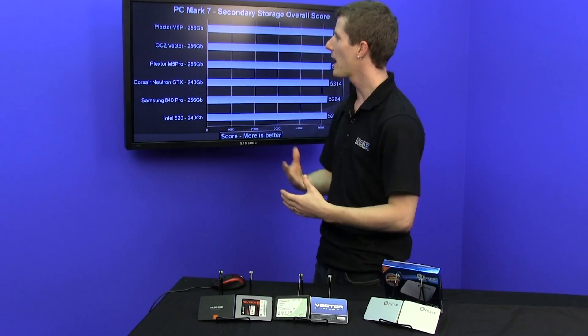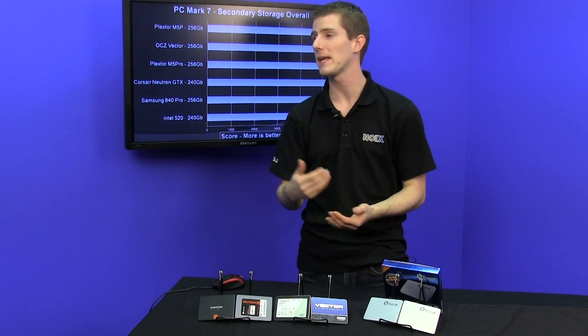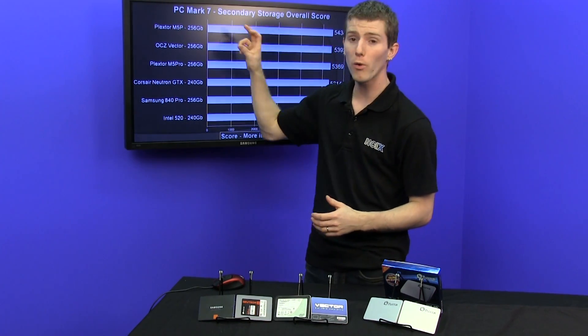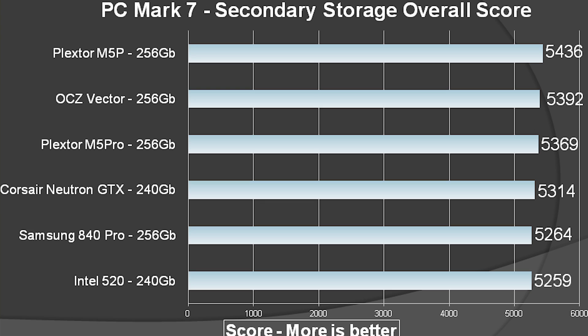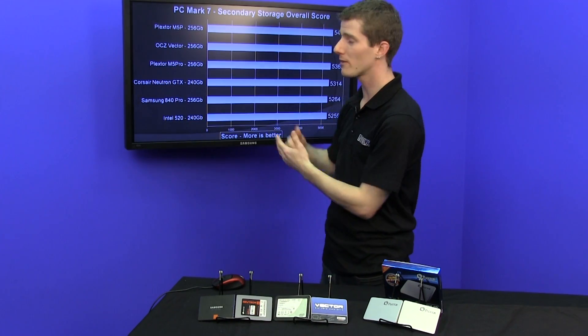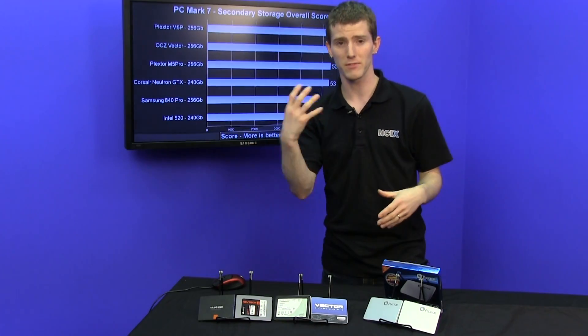The M5 Pro Extreme is the new drive, whereas the M5P is the older non-extreme version. We wanted to compare both of Plextor's top-tier drives with each other. This is more of an example of the variance that occurs in NAND flash that can cause slight differences in performance, even across drives that should perform pretty much the same — in a more real-world scenario, which is what PC Mark 7 attempts to emulate.